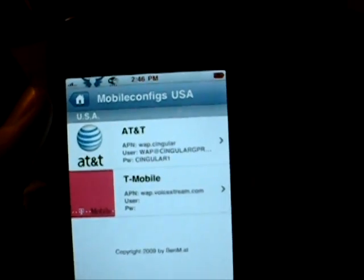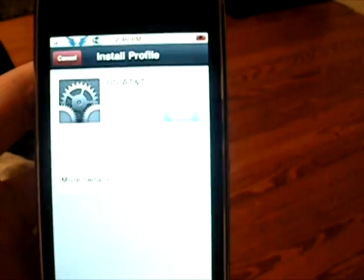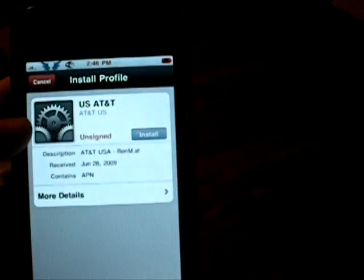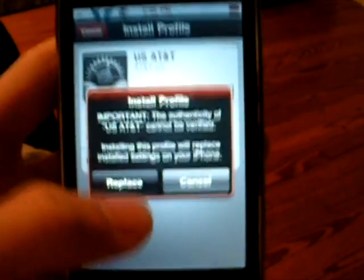...not jailbroken, I mean unlocked, and I am both, but I'm on AT&T, and then you just click install. And then it will say install here, but since I already have it, I won't redo it again, but just click install and let it do its thing.